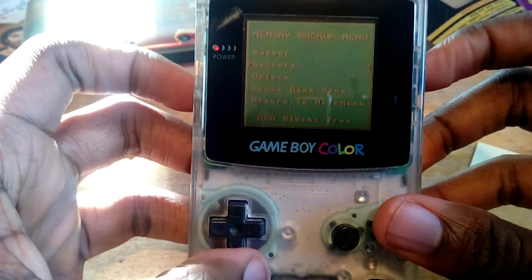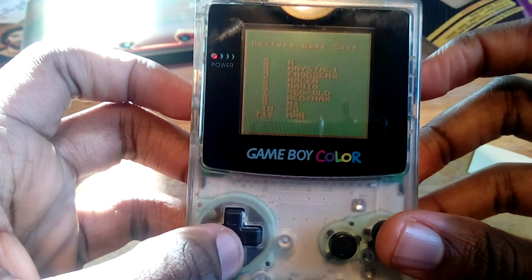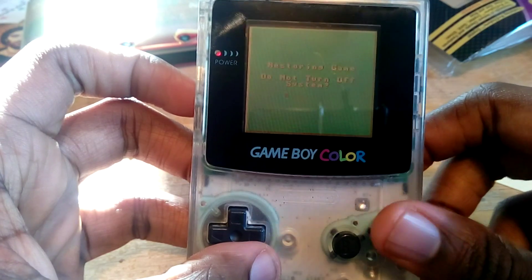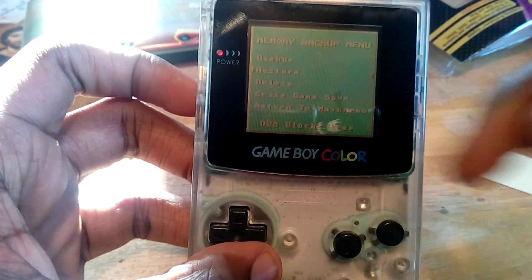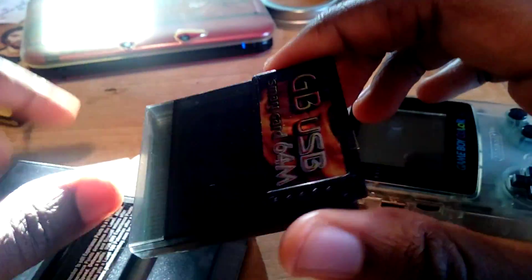This time we're going to use the restore option. Restore is the second one on the list, and MAR should be at the very bottom. Make sure it says restore — you don't want to overwrite it. Select MAR, it says restore, and then we're done. Our save file is now backed up on a flash cartridge, and our last step is to put this save file from the flash cartridge onto our computer using the USB port.